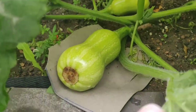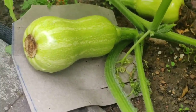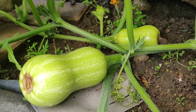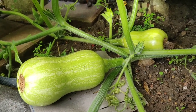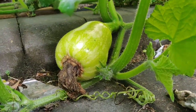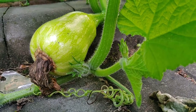Here's an interesting fact: did you know butternut squashes are classified as a vegetable, whereas the pumpkin is classified as a fruit? This is despite them being in the same family. Butternut squashes are also rich in vitamin A and vitamin C.